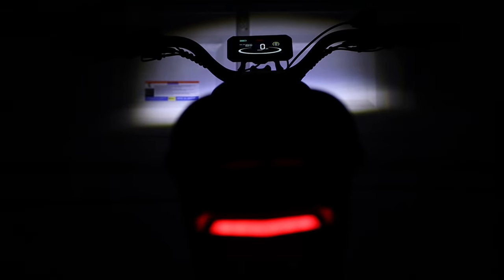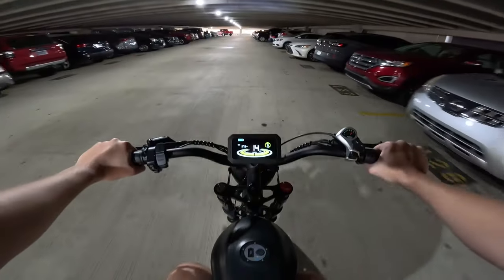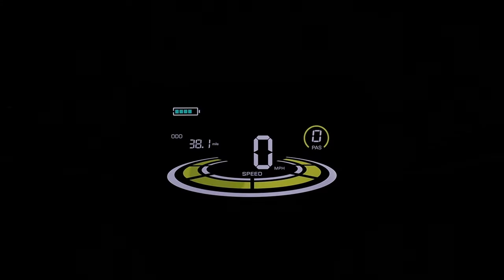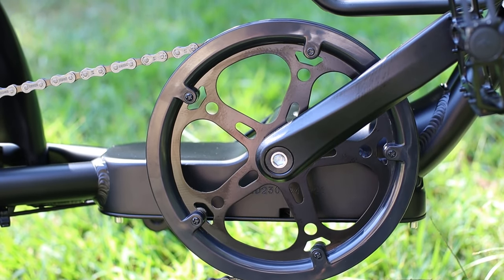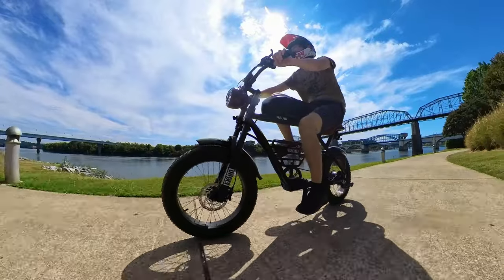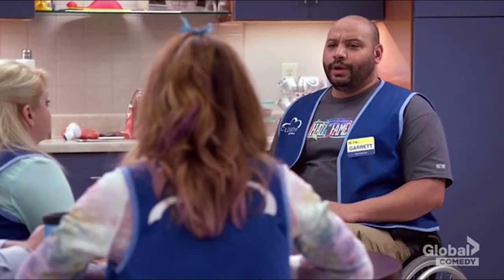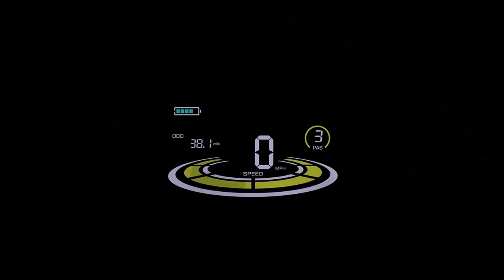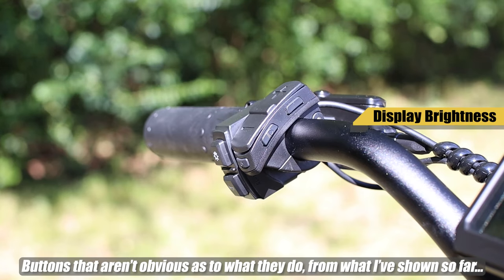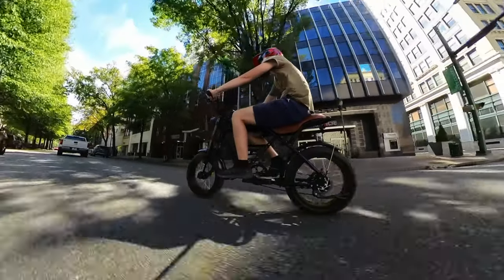We've got a four-inch LCD display that keeps tabs on all the information you need — speedometer, odometer, trip meter, pedal assist levels, and so on. You've got an option to just pedal the bike like a normal bicycle if you'd like, but for those that want assistance from the electric motor, you've got pedal assist modes one through five. With each bump up, it steadily increases how much it assists you while pedaling and the overall speeds you're going to hit, even if you're not pedaling the bike.